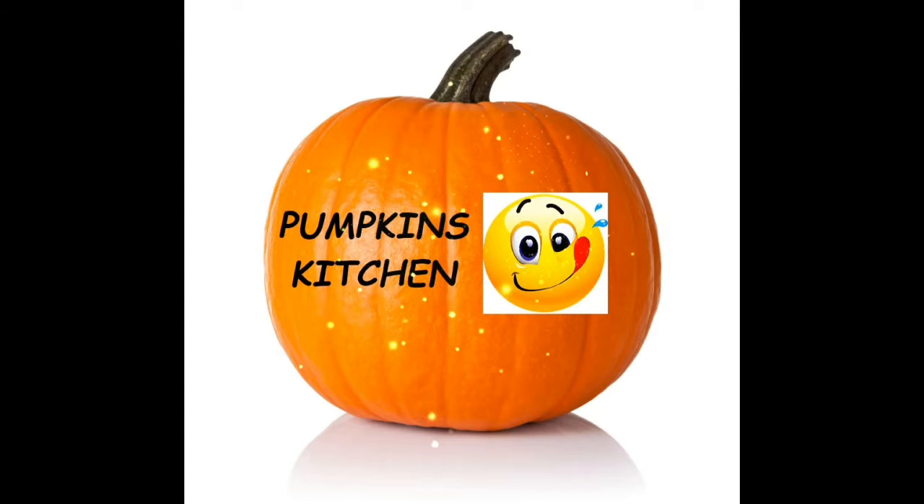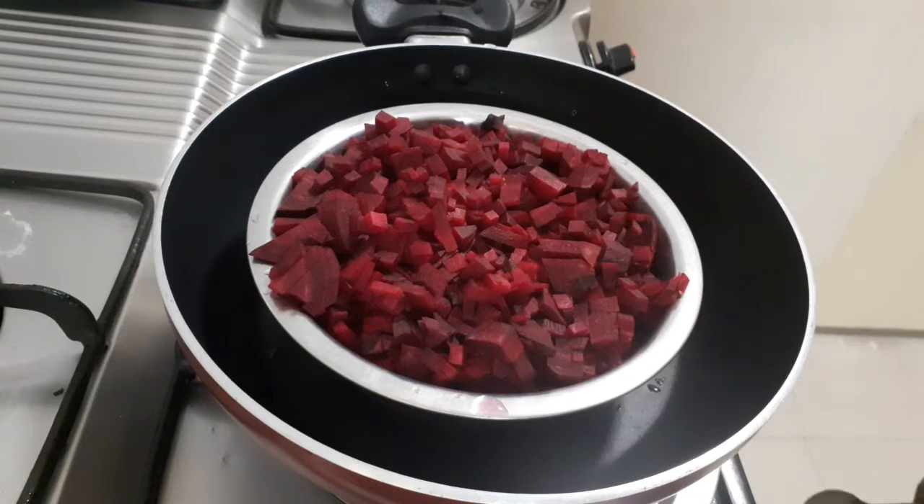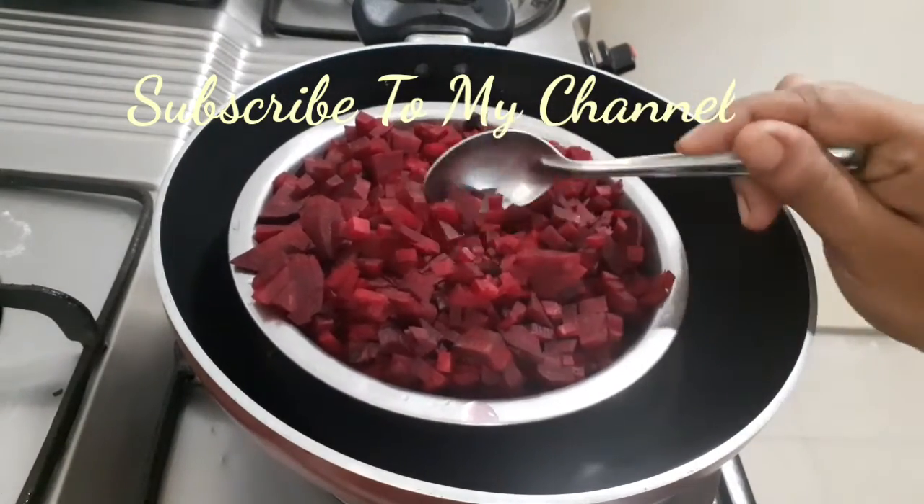Hi everyone! Welcome to Pumpkin's Kitchen! So friends, here is beetroot fried cheese. It is healthy and tasty.